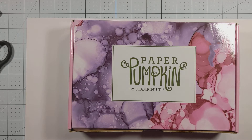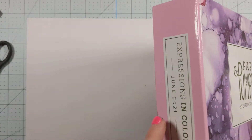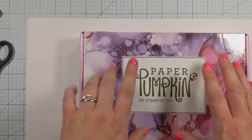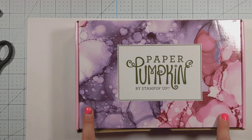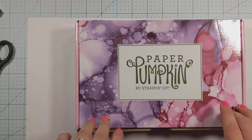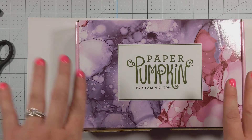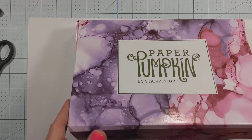Hi everyone, it's Shannon from Stampin' Sleeve Shannon. I just wanted to come on today and do a paper pumpkin unboxing. This is the June 2021 Expressions and Color Kit and it is based on alcohol inks. This is a super hot trend in the stamping community and with Stampin' Up! in particular. You can make these yourselves but this paper pumpkin kit is inspired by it and has some really great things inside. I've only seen it in images and in other people's videos so I'm super excited to show you my paper pumpkin kit and what came inside. Let's go ahead and get started.